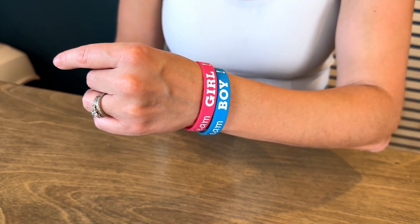So if you're looking for an easy little detail to add to your next gender reveal party, this is a great option.